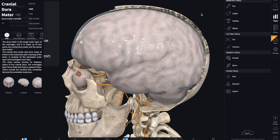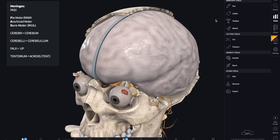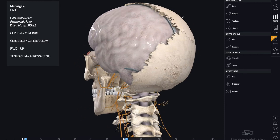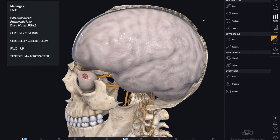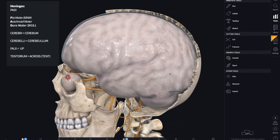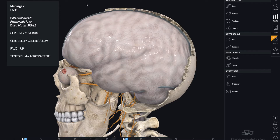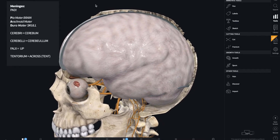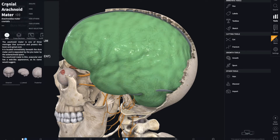Moving that aside, we come down to our second layer, called the Arachnoid mater. The same principle applies — it's for protection and it's the one just below the Dura mater. It gets its name from the Latin meaning 'spider,' as in arachnoid, because it has spiderweb-like structures. You can't exactly see it on this model, but in real life, if you were to look at a brain during a practical component of your studies, you might get the chance to see how the Arachnoid mater is very similar to spiderweb-like structures.